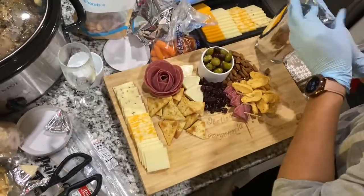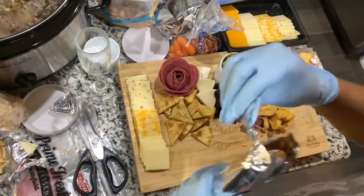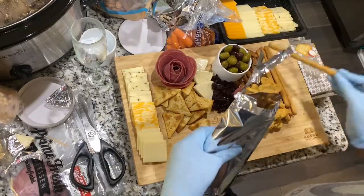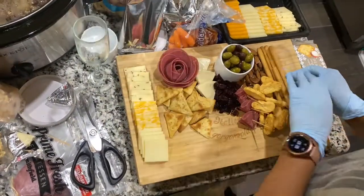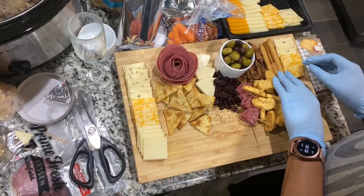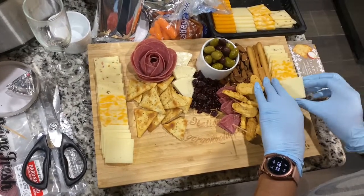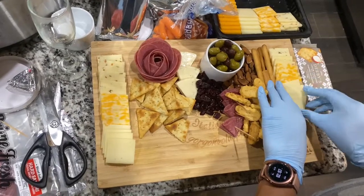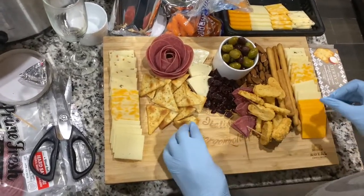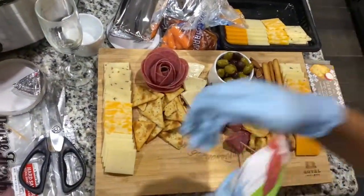We gotta bring Link in the cut — yes sir, he's so cute. Then we got some breadsticks — the classic. Look how crispy those boys are. She stacked them up and then added another stack of cheese on top, just tossing it on there like a pro.